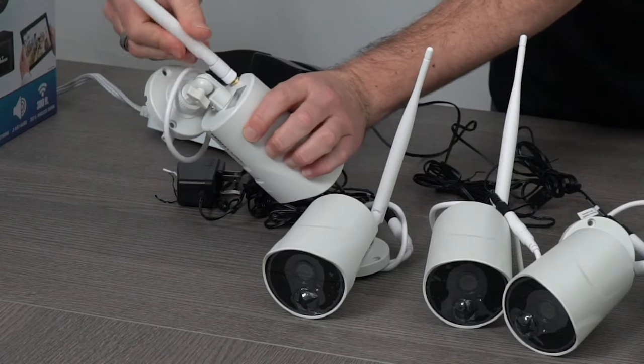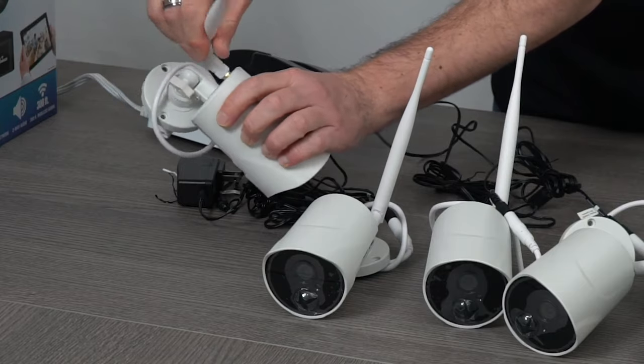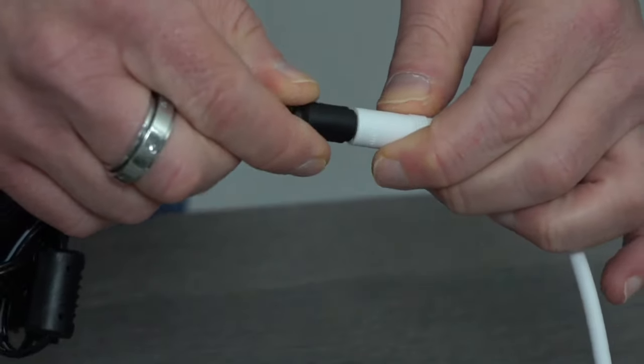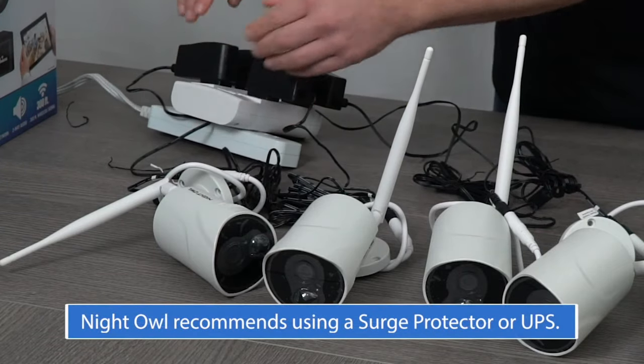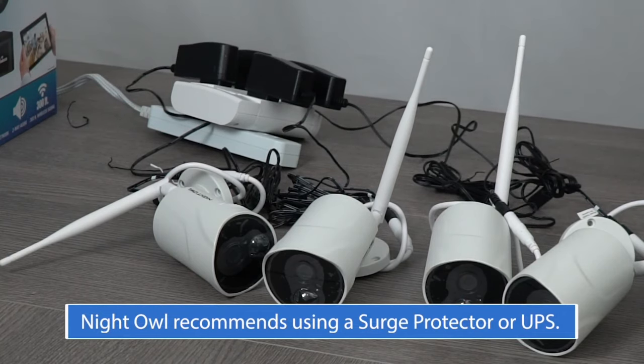Connect the antenna to the camera. Next, connect the power supply to the camera cable and plug it into an outlet. Once powered on, your camera's voice prompt says: 'Camera is ready for use.'